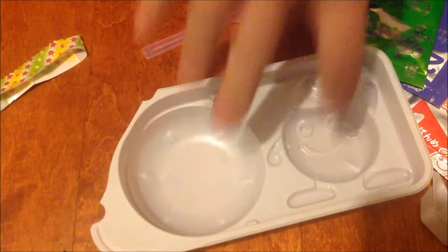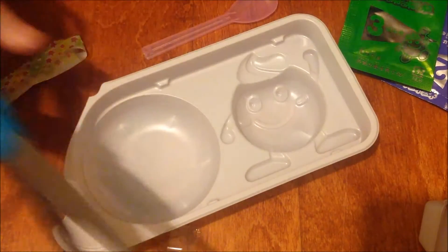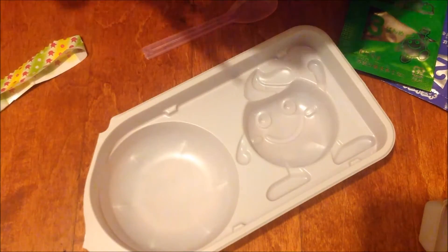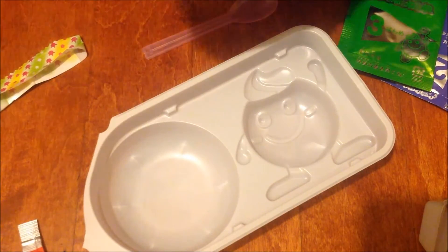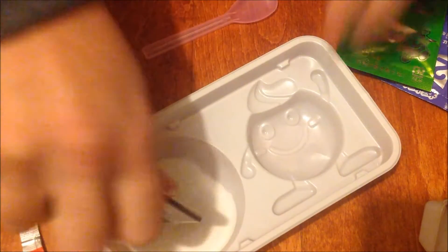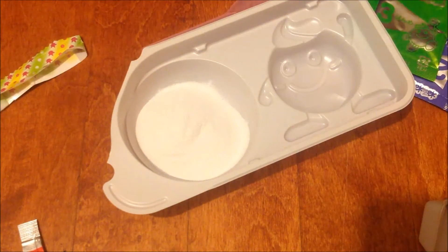So the first thing you do is you take the red packet, shake it all down, and then this goes into the big circle. And it's just a powder right now, but pretty soon it will become a thicker liquid.